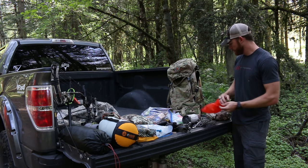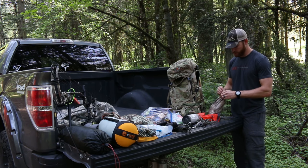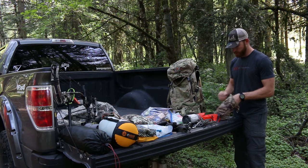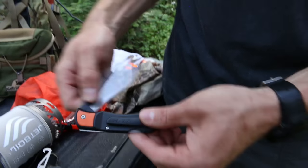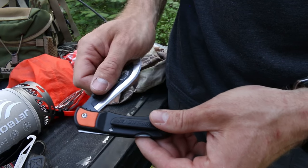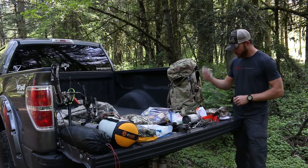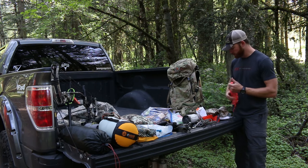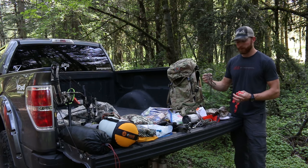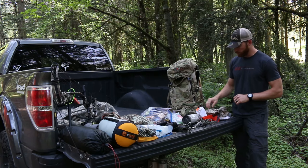I keep a pretty long length of D-loop material just in case I cut my string — it holds my rest up and down — so it's nice having an extra. Over here I've got my kill kit. This last year I switched over to trying the Outdoor Edge instead of the Havalon — I busted quite a few Havalon blades, mostly user error. Extra blades, a little bit of flagging tape in case I want to mark where I hit an animal, and a little more 550 cord and the tag bags.